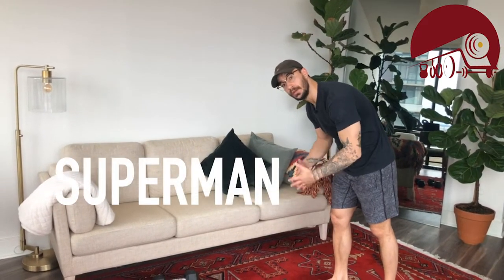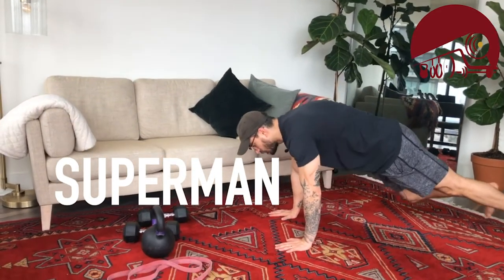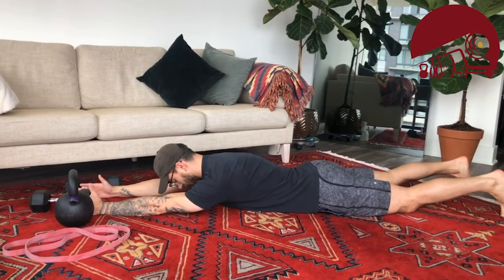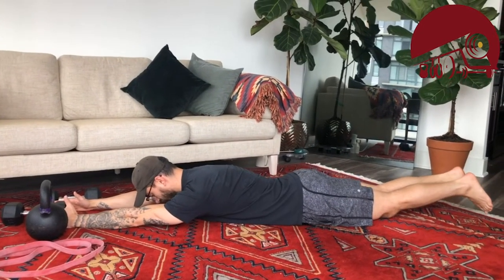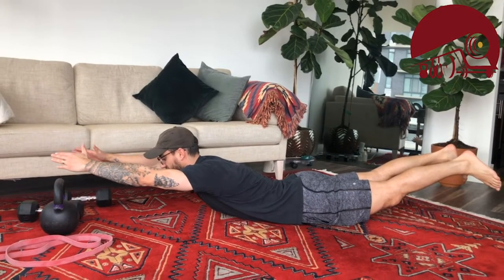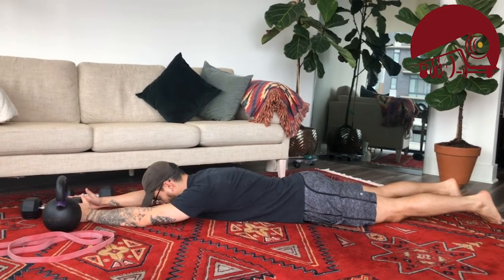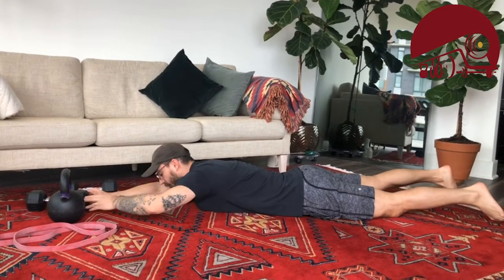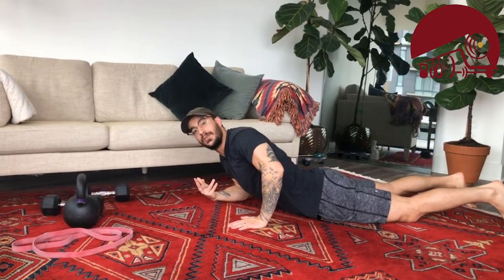After that, for unweighted folks we are going to do the Superman. Come to the ground, arms out in front, head looking at the ground. Squeeze your butt and lift your chest as high as you can, then come back to the floor. Lift and squeeze, come back to the floor — that's the Superman for unweighted folks.